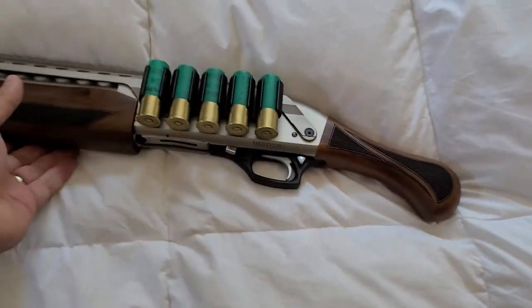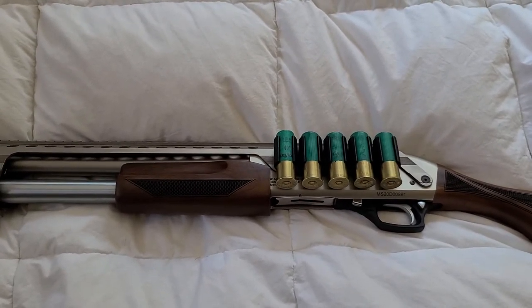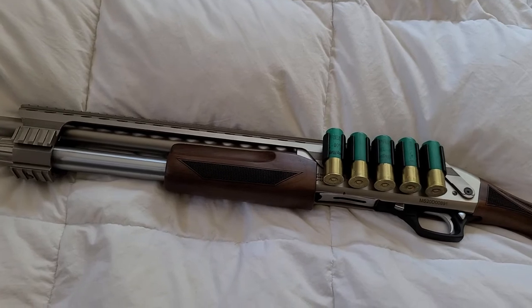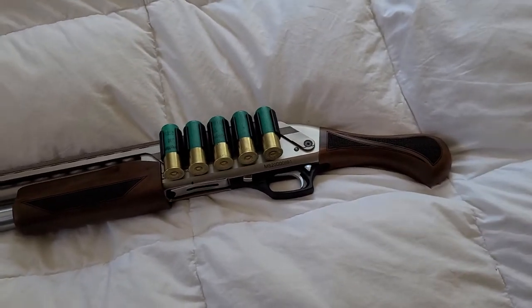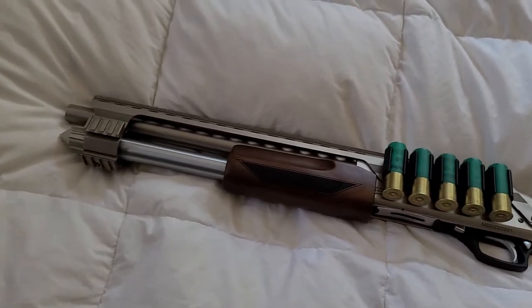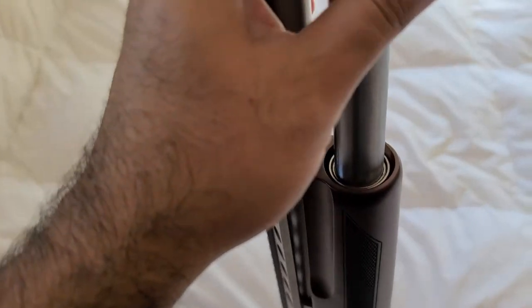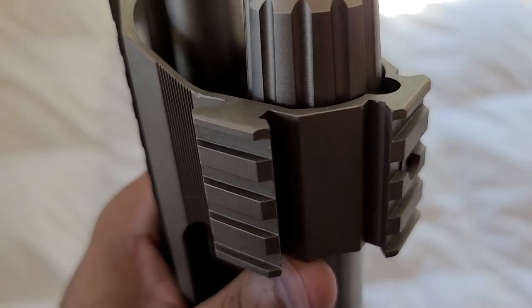These are starting to really sell out — they're getting harder and harder to find. I wanted to cover some of the things I've noticed right off the bat in comparison to the Shockwave and the Tac 14, both of which I've also owned. The fit and finish on these is not exactly pristine — they are somewhat rough.